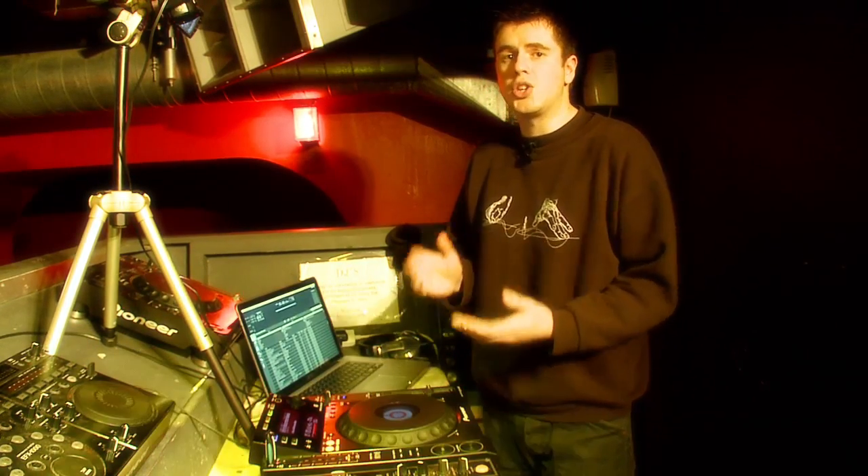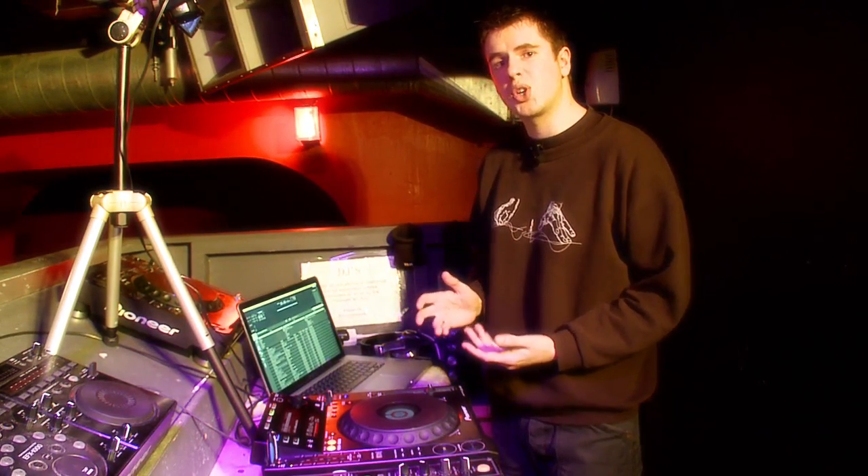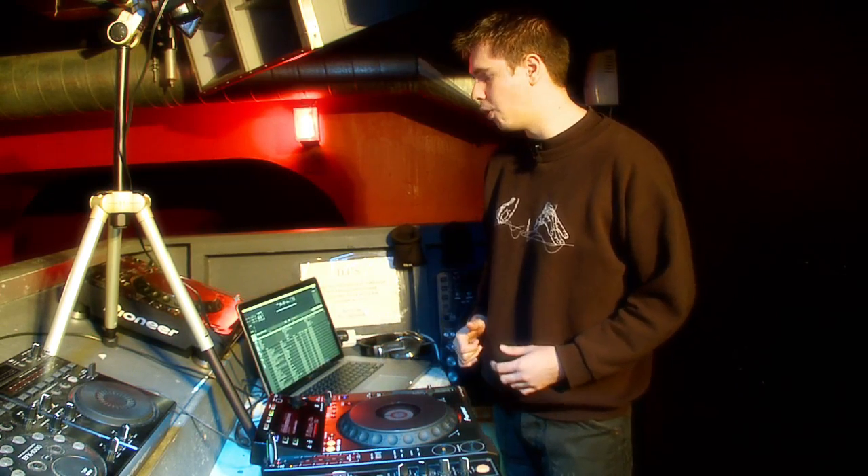So you can be on a plane, a train, literally in your hotel room before the gig, and you can go through, work out where you want all your loops to be, set up your cue points, create playlists that you might want to use, and then simply export them to your USB memory stick. Get into the club, drop it in, and then you can just get cracking on with playing the music — which is what it's all about. It takes the stress out of it almost.